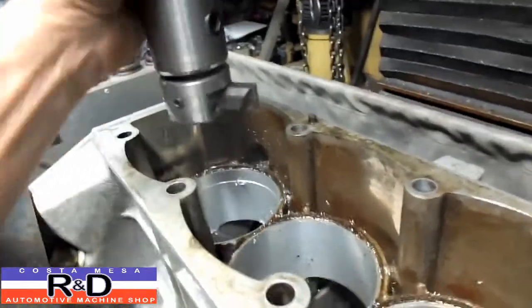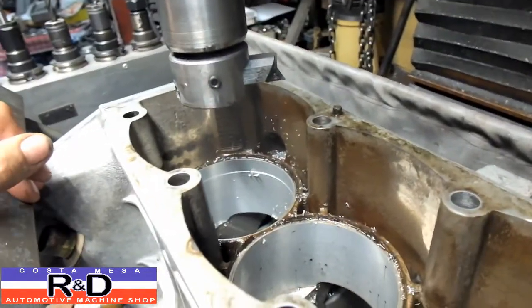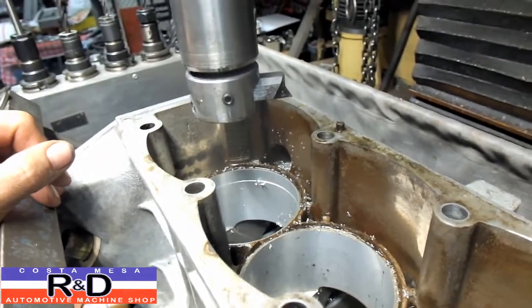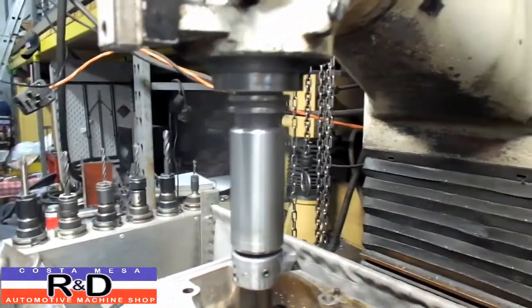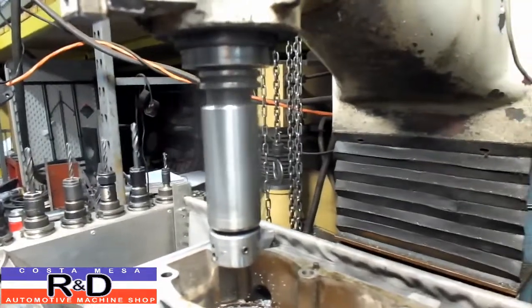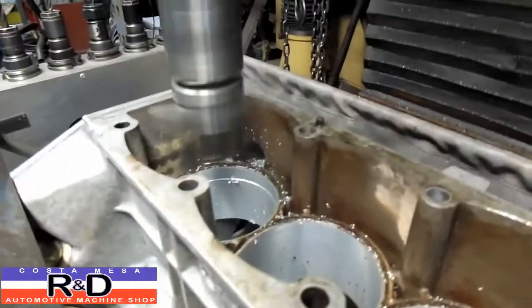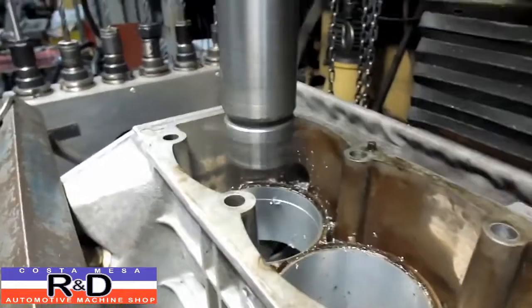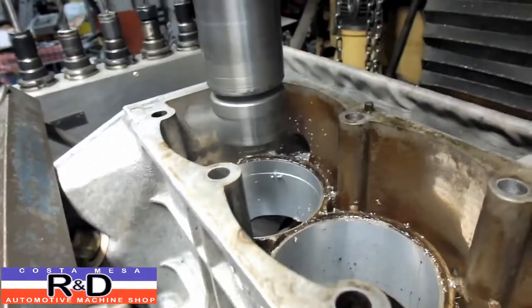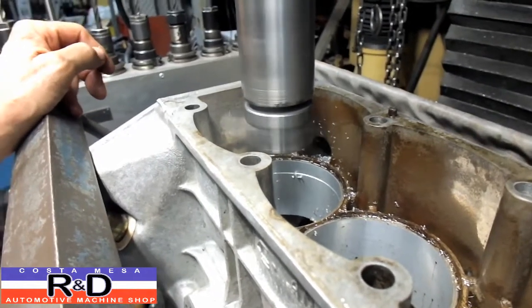All right, I've reset the tool bit. I've done a small bore down in here to check my size and I'm right on the specification I want to have. So we're going to go ahead and punch the go button and watch this thing do its job. We went from 4 inches per minute to 5, which got my total cycle time down for 4 cylinders to about 6 minutes from 9.